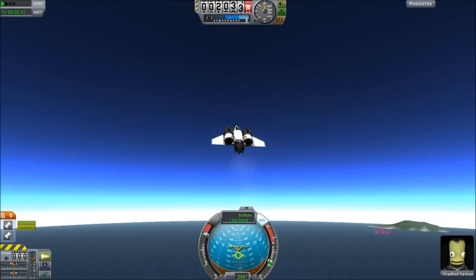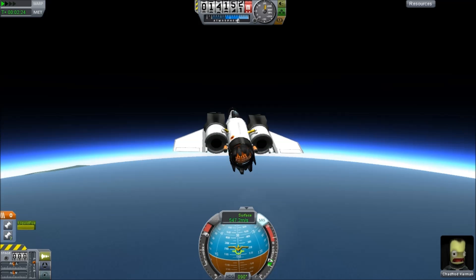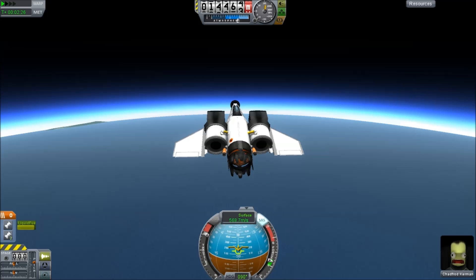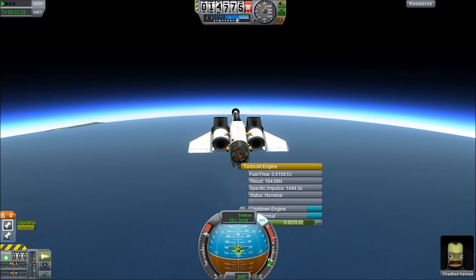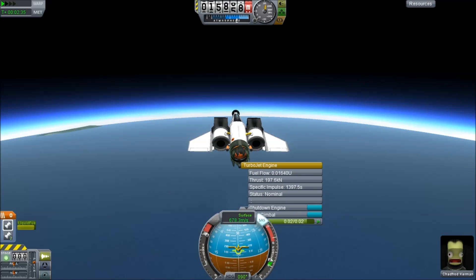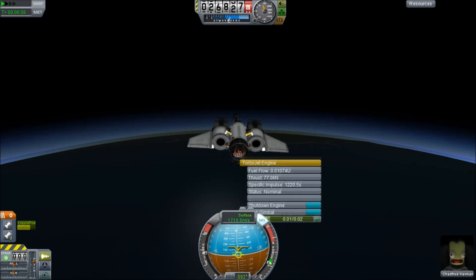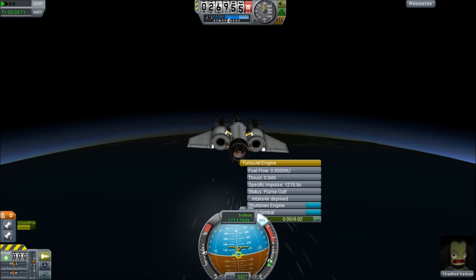We're going to head up to altitude, level off around 20 kilometers. It'll take a while to get up there and we're going to fly horizontally trying to pick up as much speed as possible. More importantly, we want to burn off fuel, because the more fuel we burn off the less we have to take into orbit. Now as you start getting up high, you're going to start suffering flame-outs. But because this is a single-engined plane, at least the flame-out won't spin you out of control and into the ground.